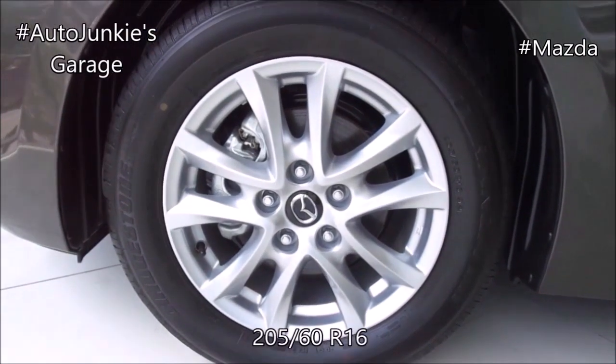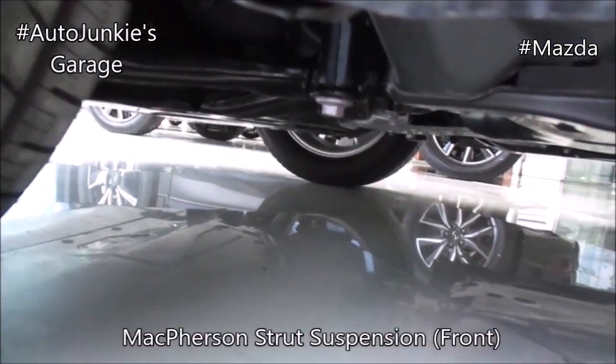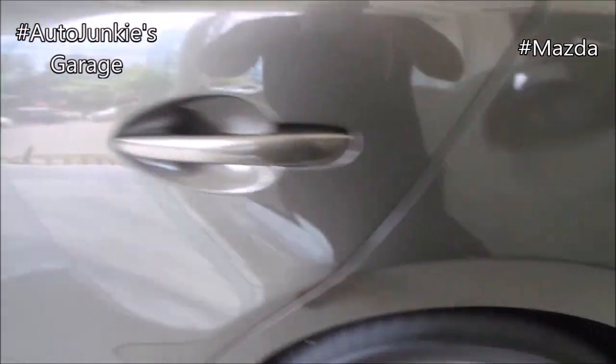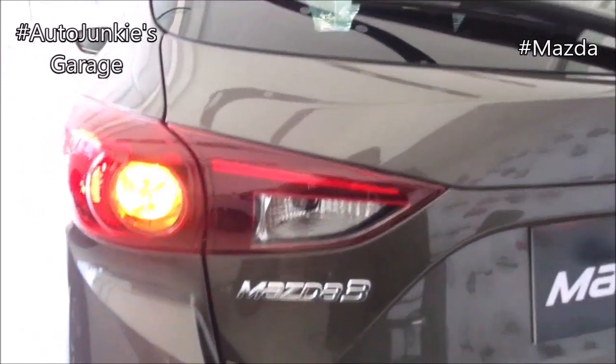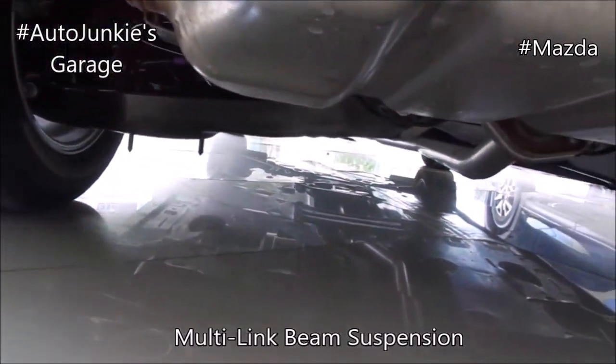16-inch alloy wheels, front and rear disc brakes, your undercarriage. You have your fuel door right there, your mini spoiler, antenna, your third brake light, rear combination taillights, and your badge right there. Your logo, your license plate lights with rear view camera.